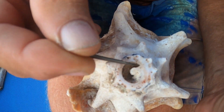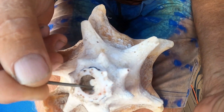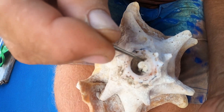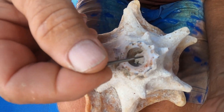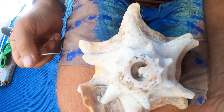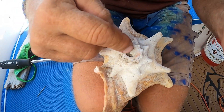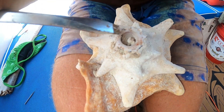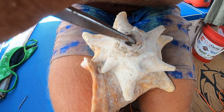Looking inside the shell you can see it spirals from a small center outward. They're going to knock some of that spiral material out with a screwdriver, chisel, or punch to open it up a bit — a larger interior gives a more robust sound. This is a technique learned from experience, though other methods may work.